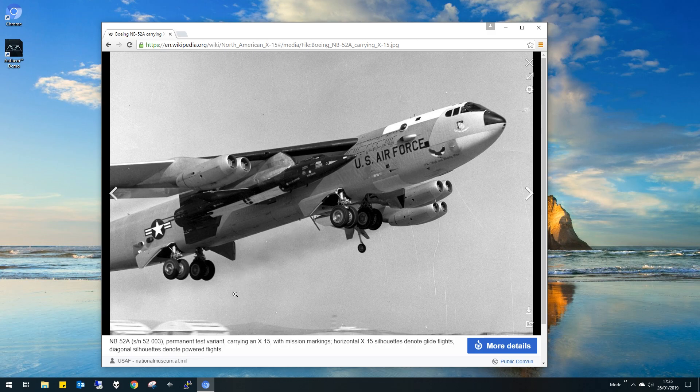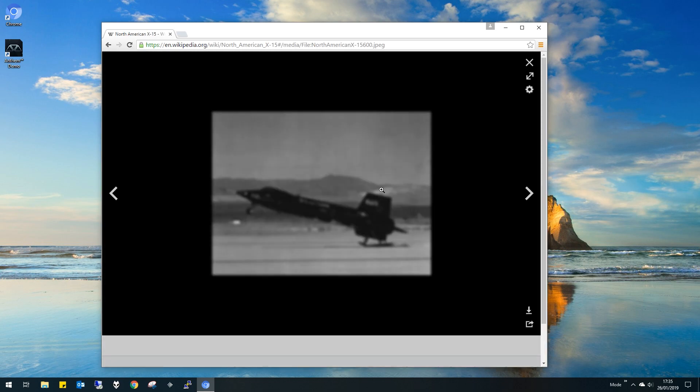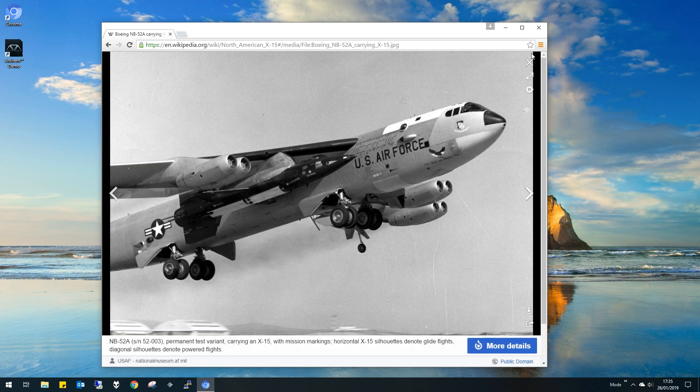The X-15 would then turn on its rockets and fly off into space. It didn't have much fuel because it didn't need that much. They would try RCS thrusters and collect data about being in space, then it would come back and just glide down and land in the desert. In the film it actually had skids on the rear — it didn't even have landing gear. There it is with skids. Scary, but that's what they went for. So I thought, let's build one of these and a B-52 and go full space program.